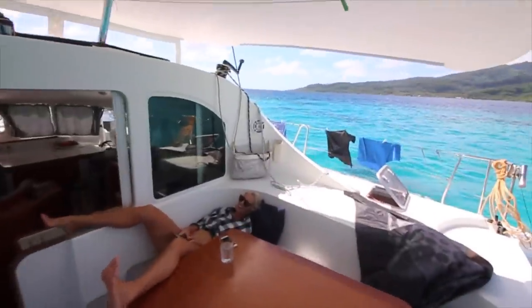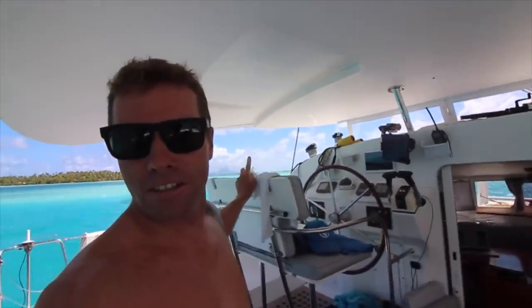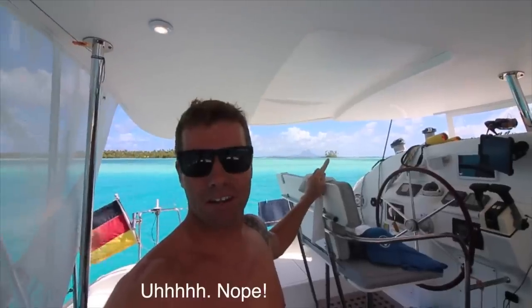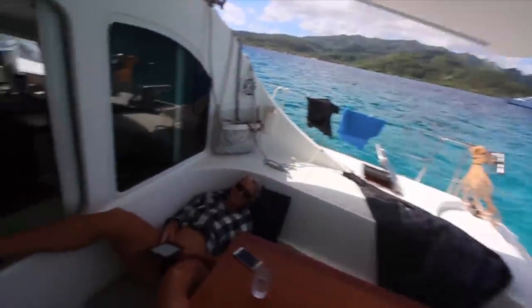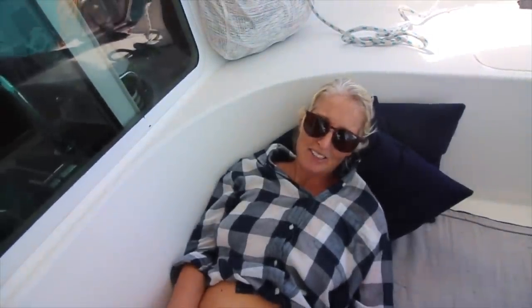Where are we Ash? Something starting with a T. Bora Bora is right back there — beautiful. We're going to go there in the middle of next week. Right now we're in Taha'a. Ashley over here is a little sick — she's got a sore throat, some kind of cold. Some land lover gave her a sickness. That gives me more time to kite.